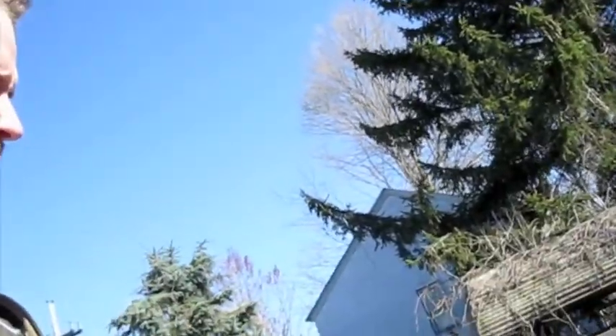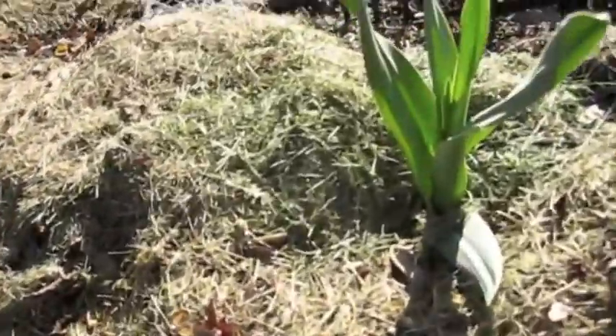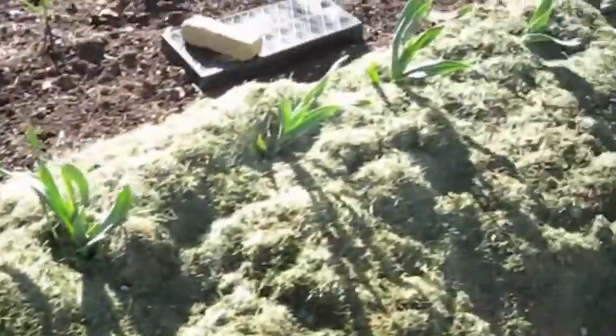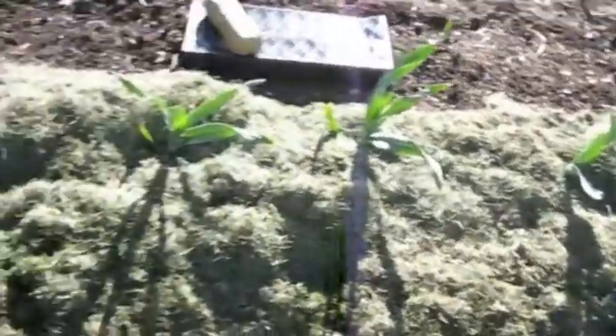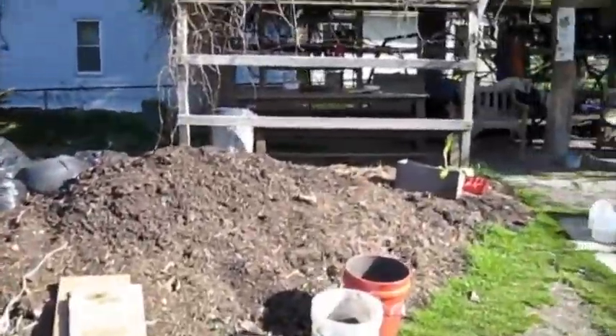It's a little after 9, it's still like 33 degrees, so it's still pretty cool — cold. Right here we have our garlics coming up with some grass clippings. Now this is the cat that takes care of all the moles.